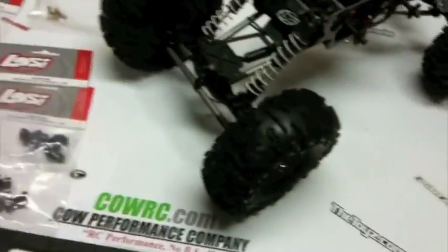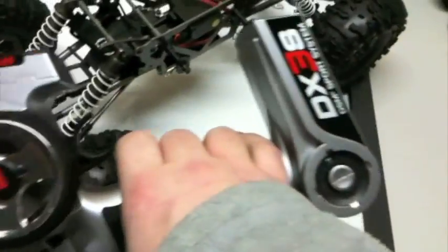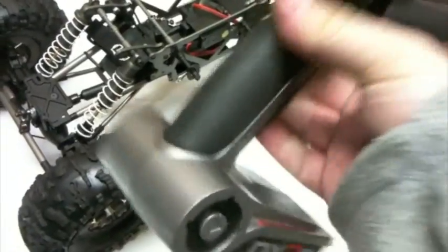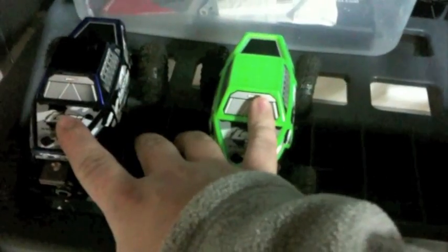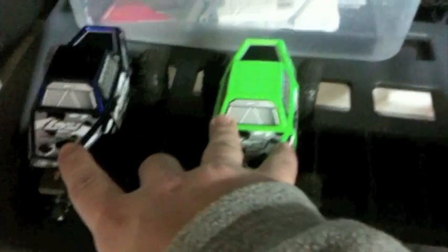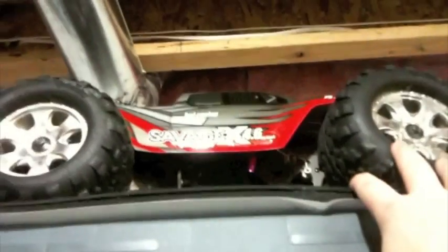So it's actually pretty much ready to go. I'm waiting for my electronics. I currently have a DX3S, which is not going to work for this application. So I bought a DX3R, and my DX3S I'm going to leave connected up to my nightcrawler for my son — he can play with the nightcrawler.